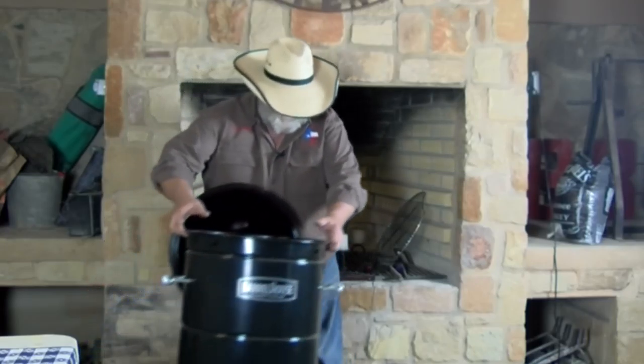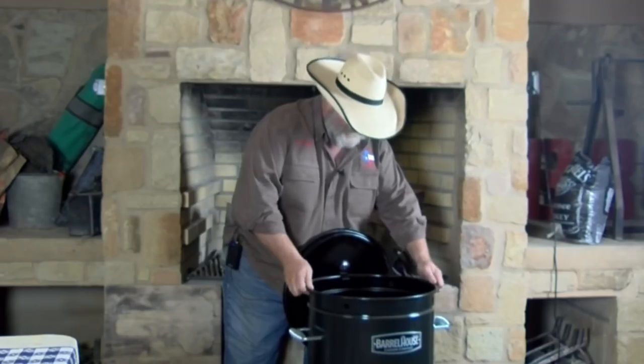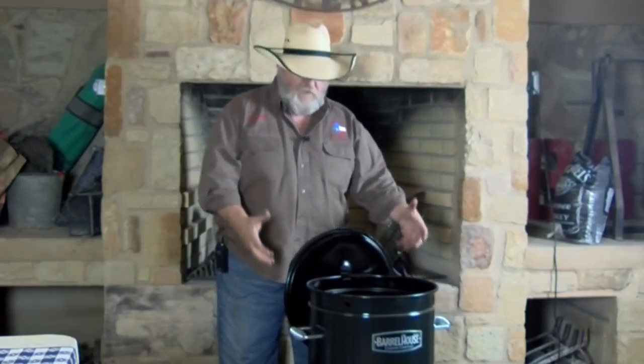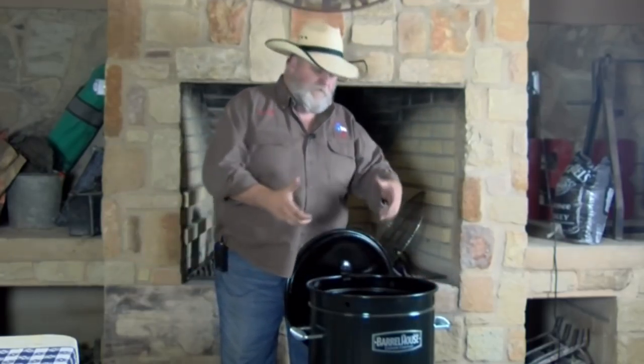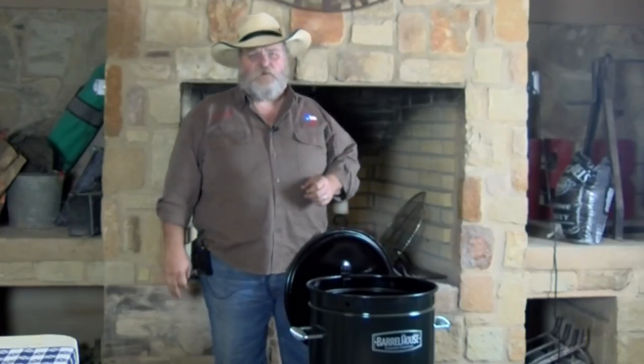Here we go — just pick it up. And this is one feature I love about this cooker: you pick that bottom up and down, get it off, work with your fire, put it back on. Great feature. Fire's going. Let's get started back on our hams now.